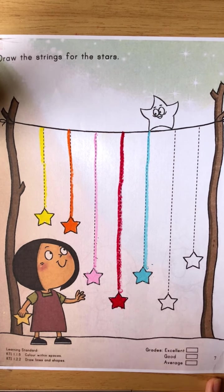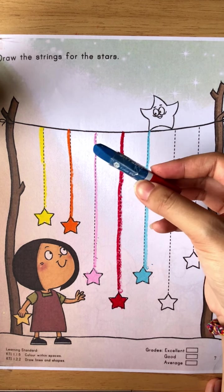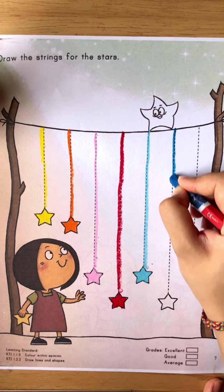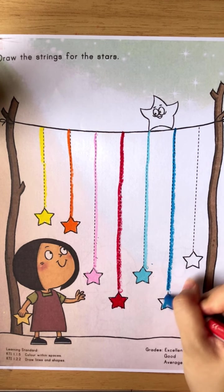Okay good. The next one we are going to use the blue crayon. So start from here, go down, and stop. After you stop, don't forget to color the star.